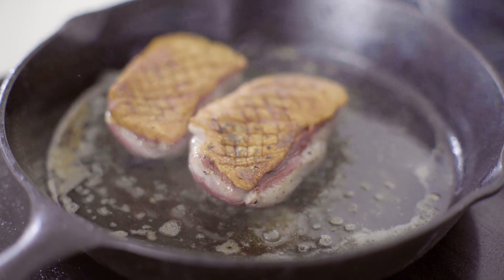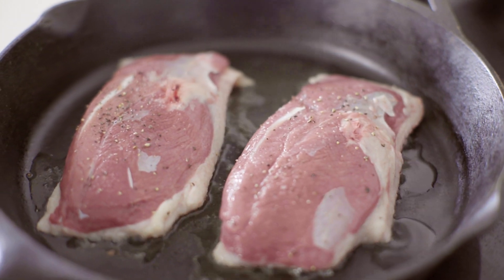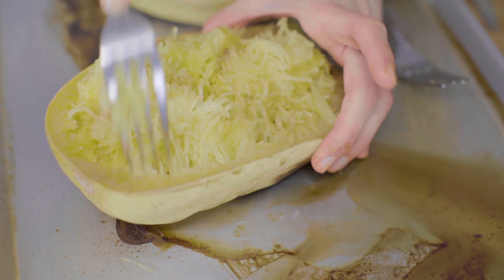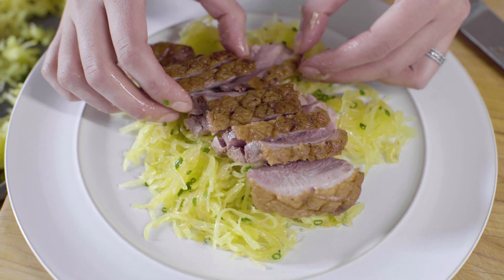Here, from Chef Jim Palmieri of Mohonk Mountain House in New Paltz, New York, we have seared duck breast with spaghetti squash, pickled onions, and a pickled onion syrup. It's less than 10 ingredients, including salt and pepper.